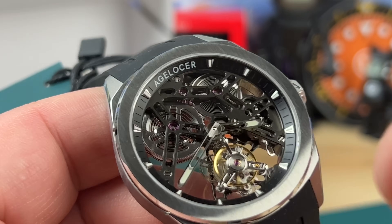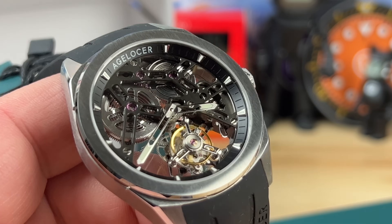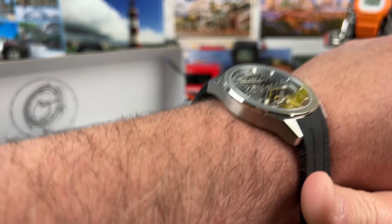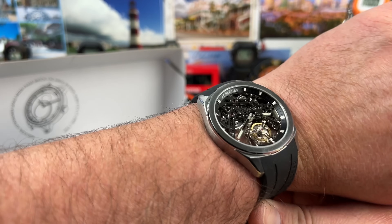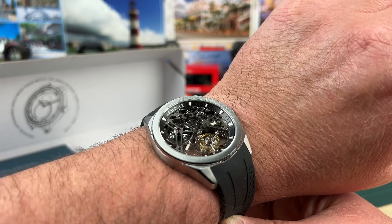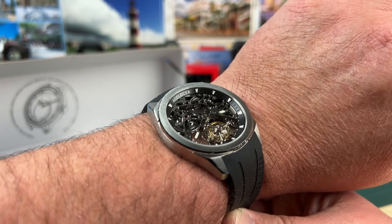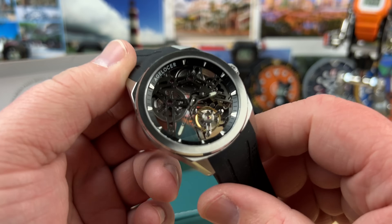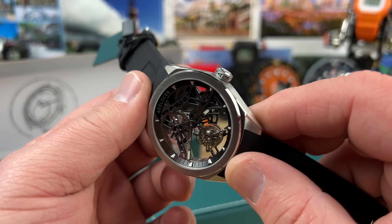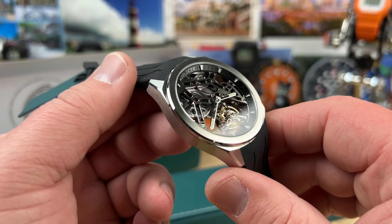Very fun watch, and not massive either. Oftentimes you'll see these watches constructed and they're really huge. Here it is on my seven-and-a-quarter-inch wrist — this is a nominal sized watch, very wearable. My only concern potentially would be: is it fragile? Maybe we test that, wear it a little bit and see how it holds up.